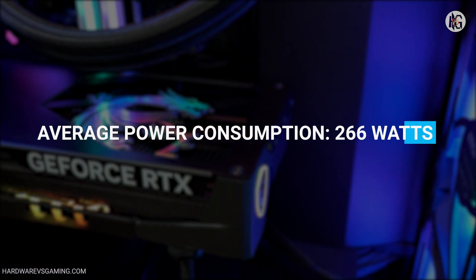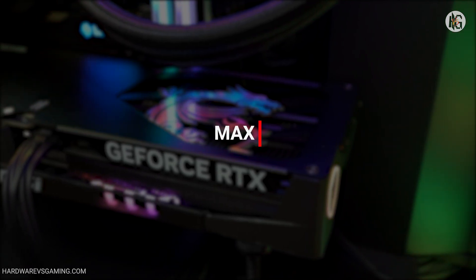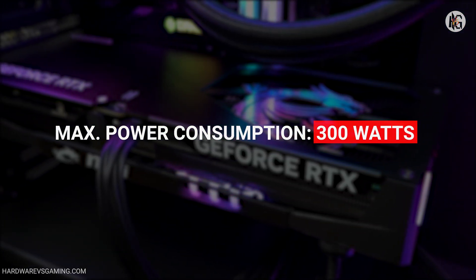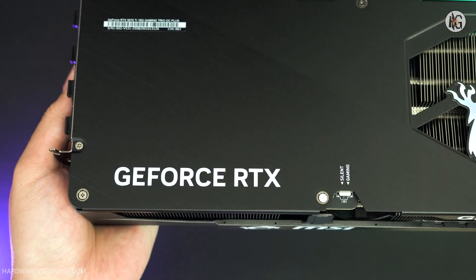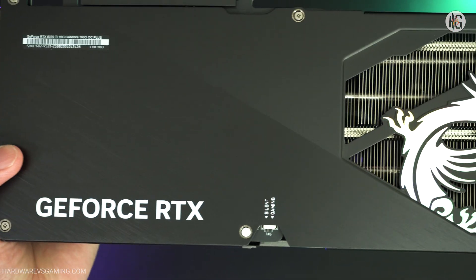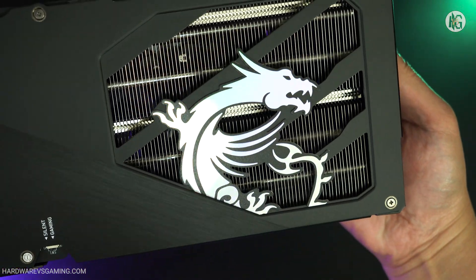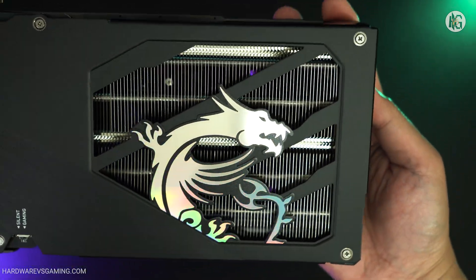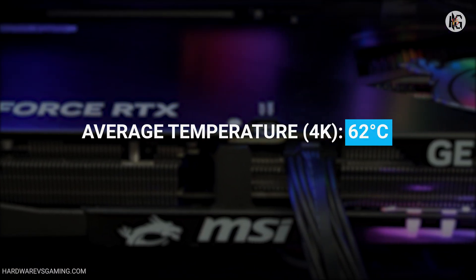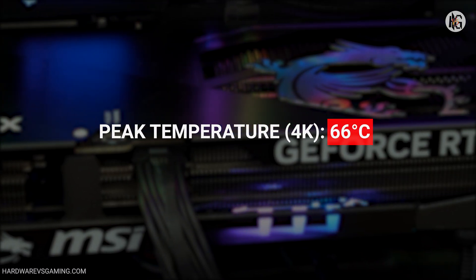At 4K resolution, it consumed an average of 266 watts, with a peak power draw of 300 watts. In comparison, the RTX 4080 Super averaged 287 watts, with a peak consumption of 308 watts. Temperature-wise, the MSI RTX 5070 Ti Gaming Trio OC Plus never exceeded 70 degrees Celsius. On average it maintained a temperature of around 62 degrees Celsius, with a peak temperature of 66 degrees Celsius at 4K resolution.